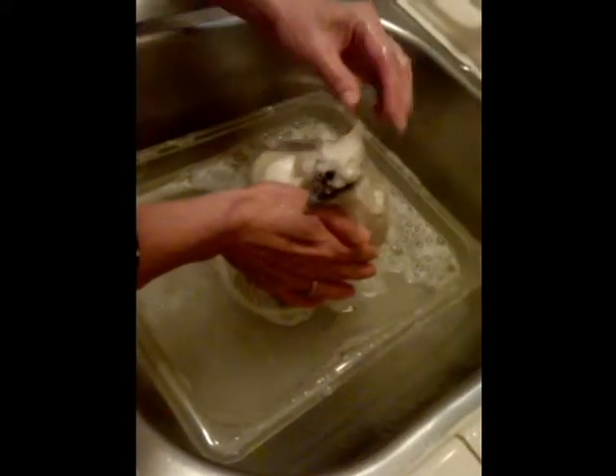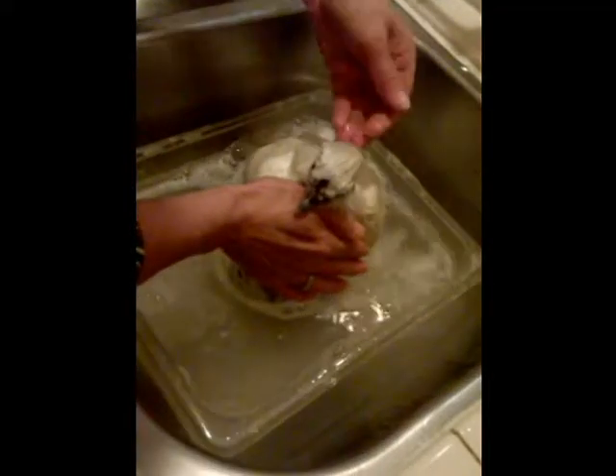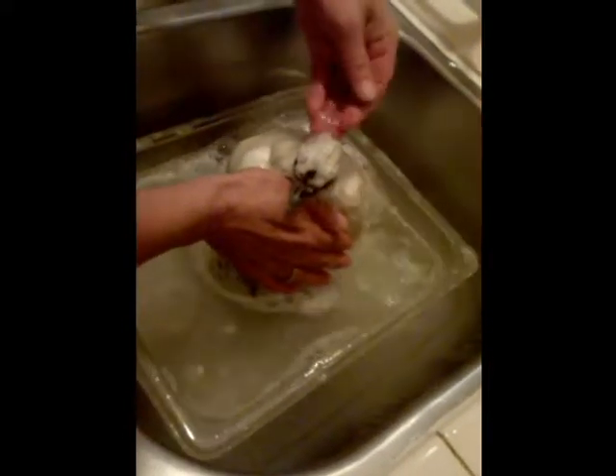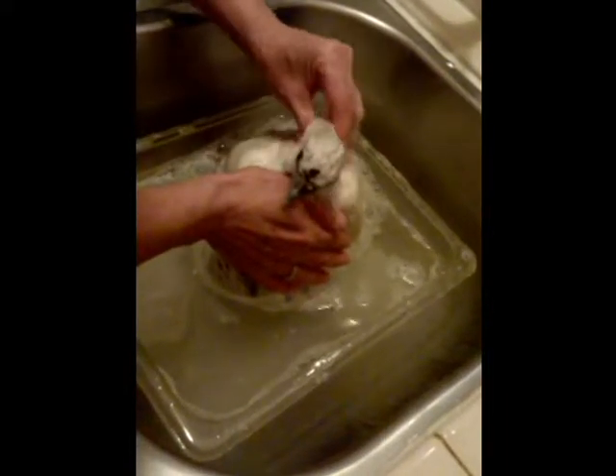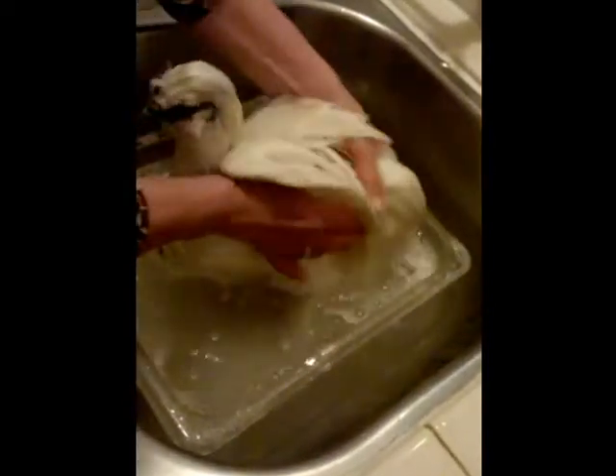We'll wash her head very softly so it doesn't go in her eyes. Make sure you hold the wings so she doesn't flap and splash water.